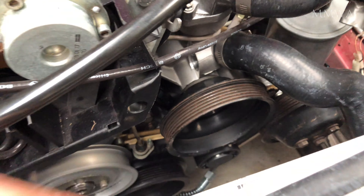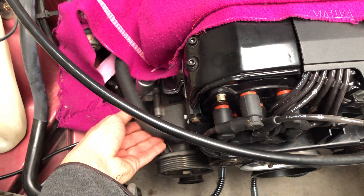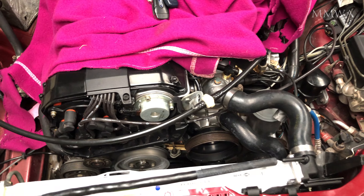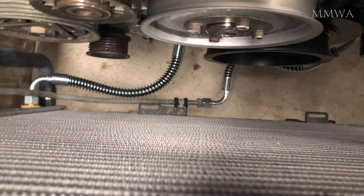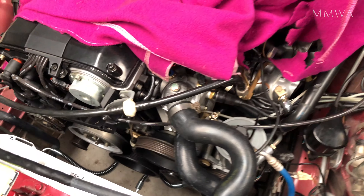I still need to fit that heater pipe that runs over to the other side of the engine and to that auxiliary pump. I've got a brand new one, I just don't have an o-ring to install it — I'm still waiting for it, it's taking forever to get here. And of course that transmission cooler line is installed after I've cleaned it up as well.